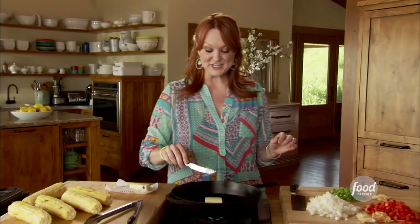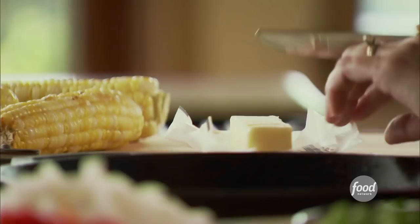This is a luscious dip. So many flavors going on, and I love that you don't have to make it at the last minute — you can do it way earlier in the day.